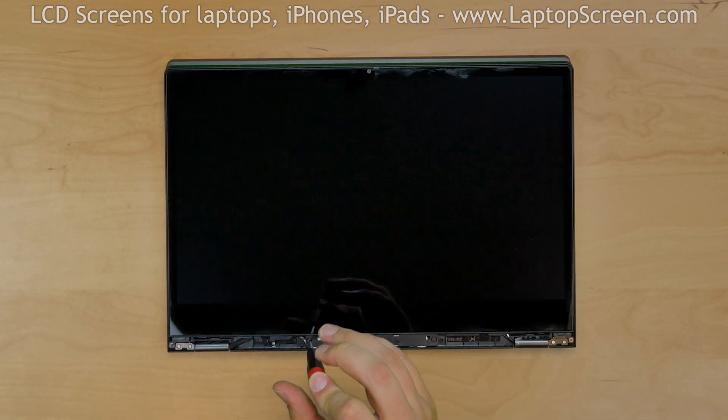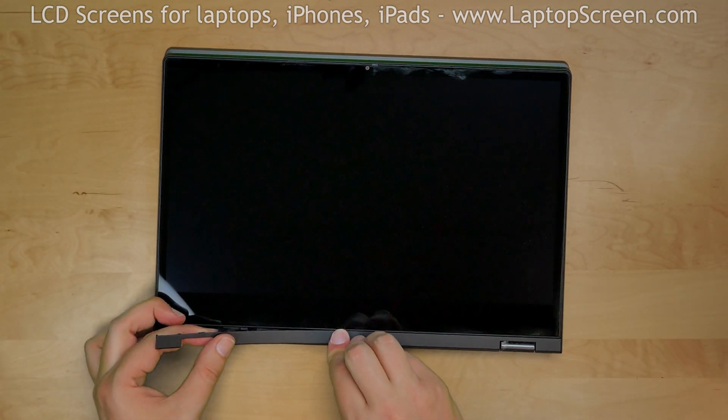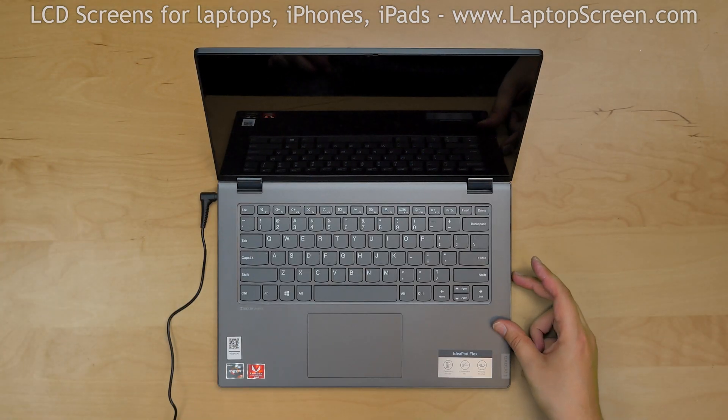Replace the four Phillips screws. Replace the bottom plastic cover. Reconnect the power, turn the laptop on, and we're done.